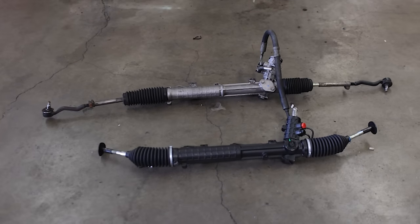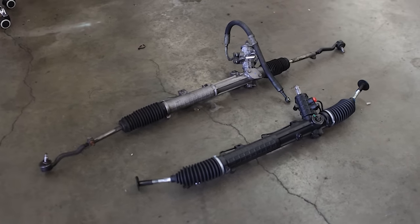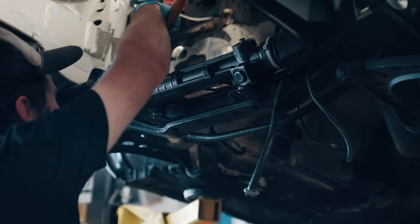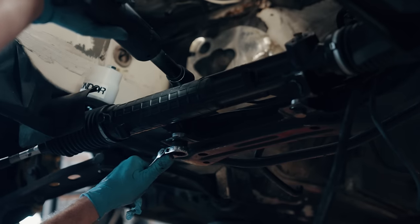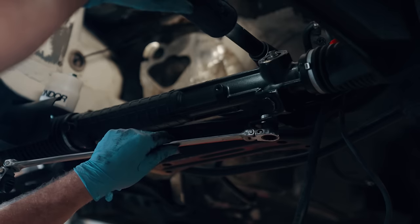We're going to start with the steering rack because it's a lot easier to get all these parts situated without an engine in the way. E30s can benefit tremendously by swapping out the original rack for alternatives that offer a much quicker steering ratio. In our case, we're using an E46 ZHP rack for a nice medium balance between ratio and stability.